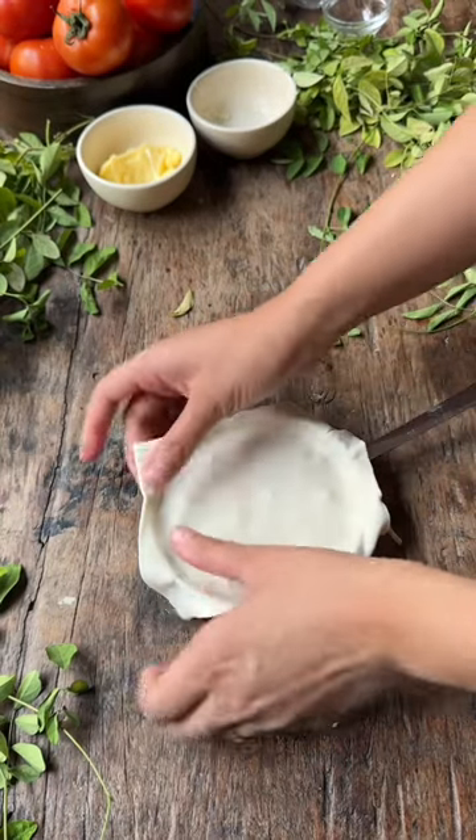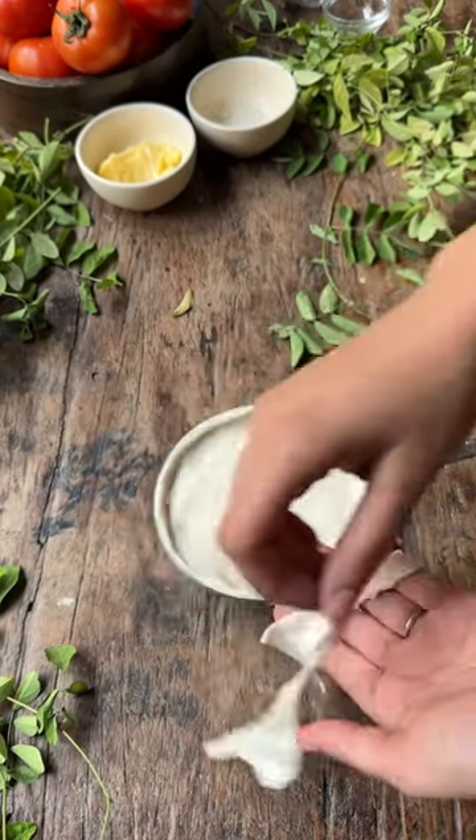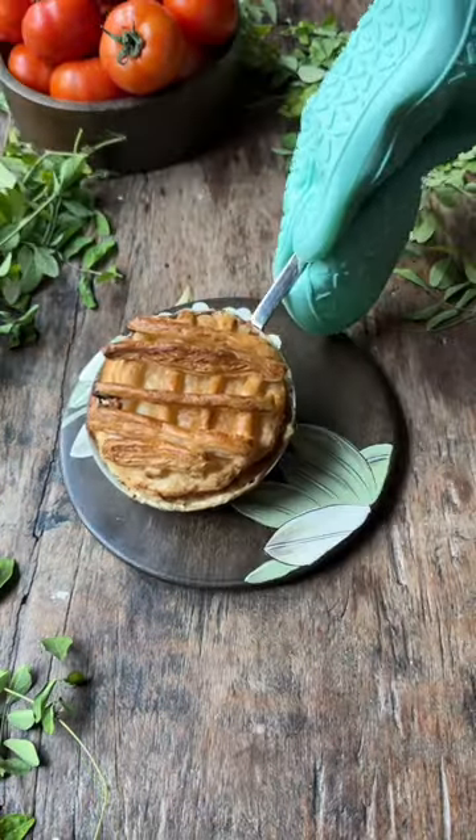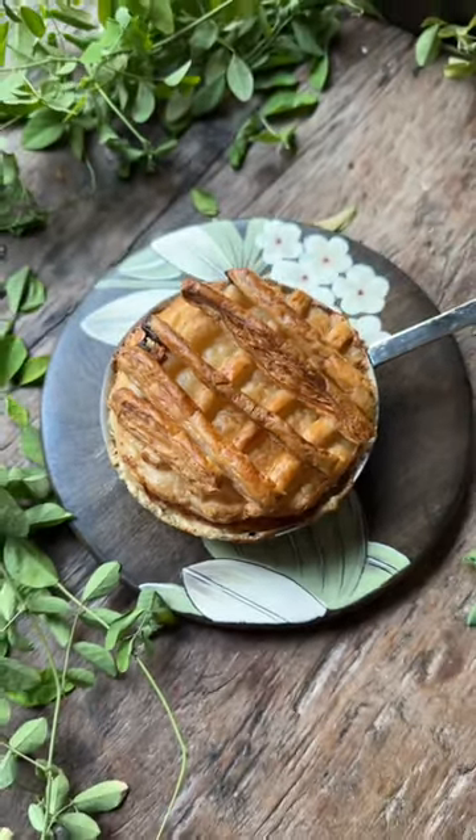Now just cover it with a puff pastry dough and remove the extra from the edges. You can do a lattice on top or decorate it however you like. Bake this in the oven or in an air fryer for 20 minutes at 200 degrees. Serve this hot and dig in!